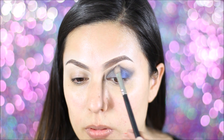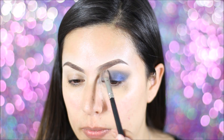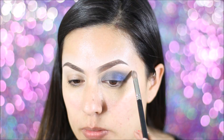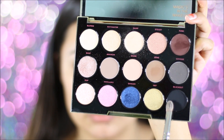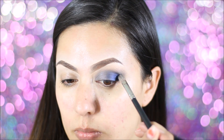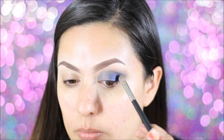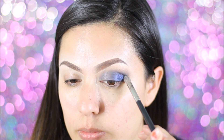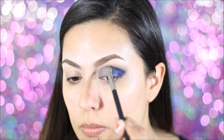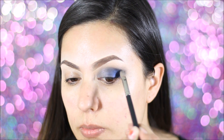Then using a clean brush, you're going to want to kind of clean the edges up just so there won't be any harsh lines. And then I'm grabbing the color Blackout and I'm just going to go ahead and apply that on the outer corner of my eyelids, working a little bit into my crease. Just don't bring it too far in — just kind of spread in that color without adding any more of that Blackout.